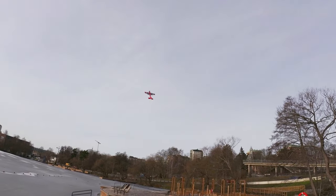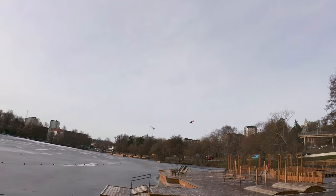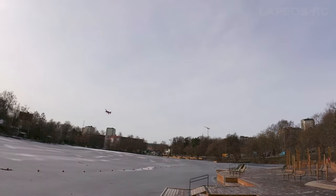As you can see it really turns fast. You can hover, though it's unsteady in this kind of wind at least — I have to fight it.